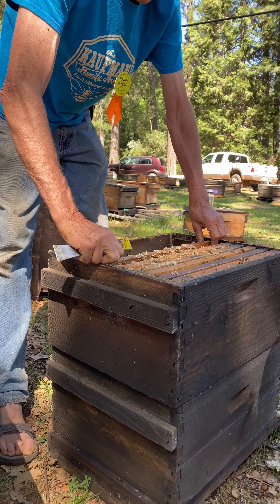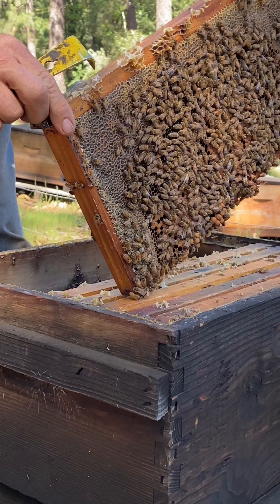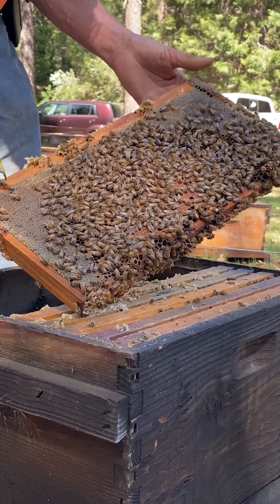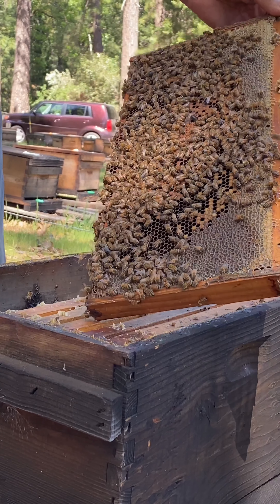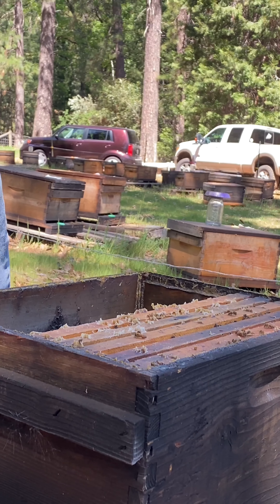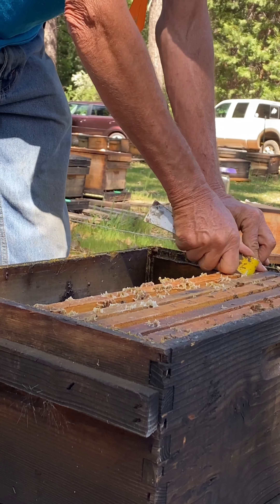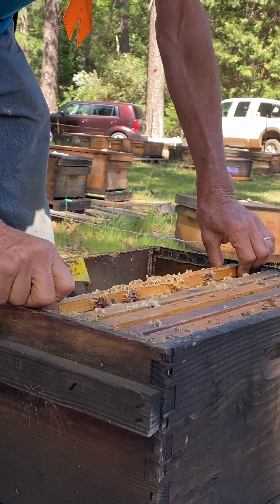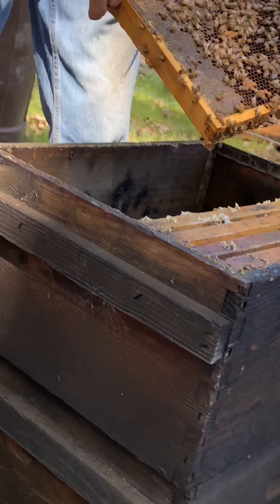You can pretty much guess which frames the queen is going to be on by what's on that frame. I'm getting near the center of the brood nest. When you first pull the frame out, you've got about four or five seconds where the queen is very easy to spot. After that first four or five seconds it gets very difficult because the queen moves — but when you first pull the frame apart, she stands out like a sore thumb, and you often get her on the first glance.